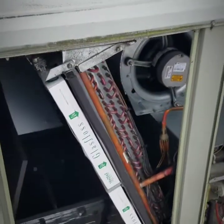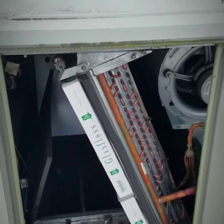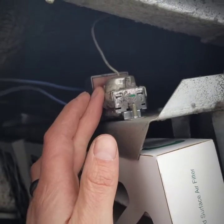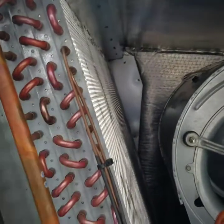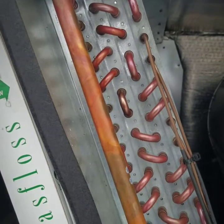Starting over here in the filter compartment, we have a little stat that's like a freeze protection on the evaporator coil. It has a little sensing bulb that goes inside the coil. If it starts to freeze up, it will prevent it from turning into a huge ice block.